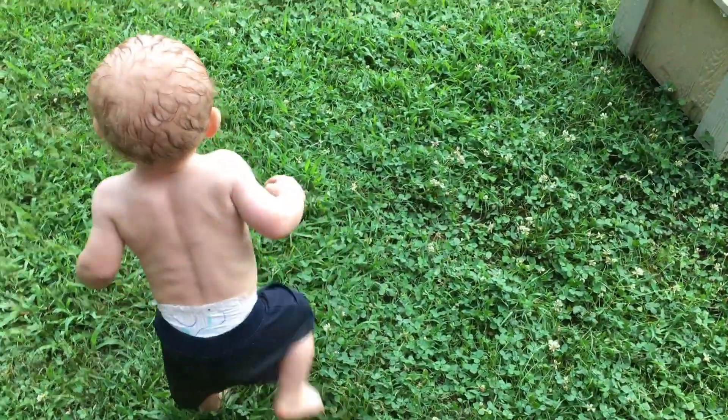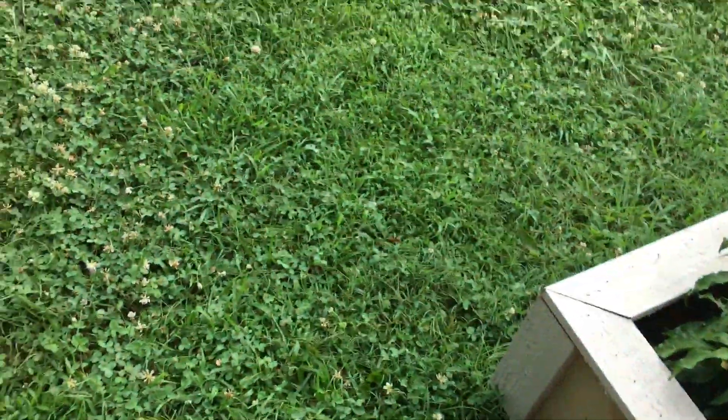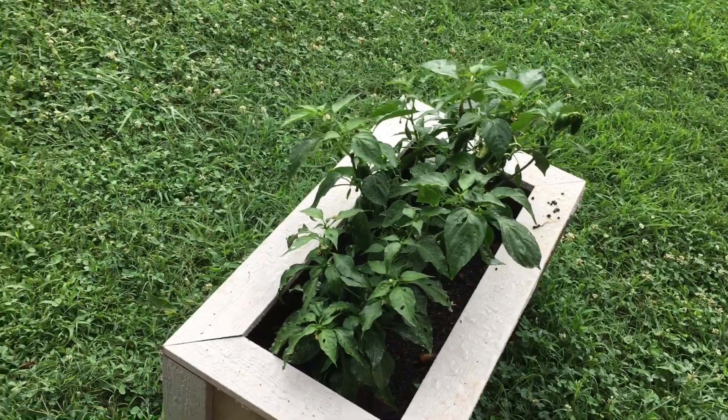Uh-oh, Bubby. We've been playing in the rain — look at all that hair you got. So, we're gonna do a garden video.